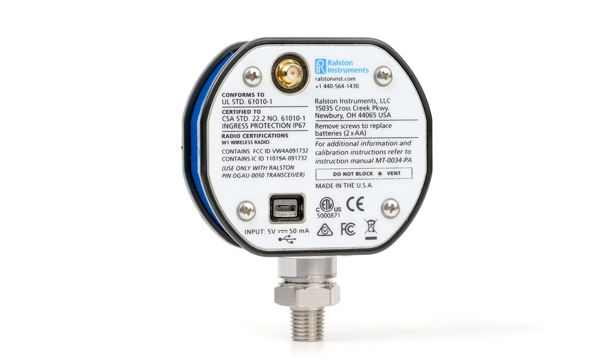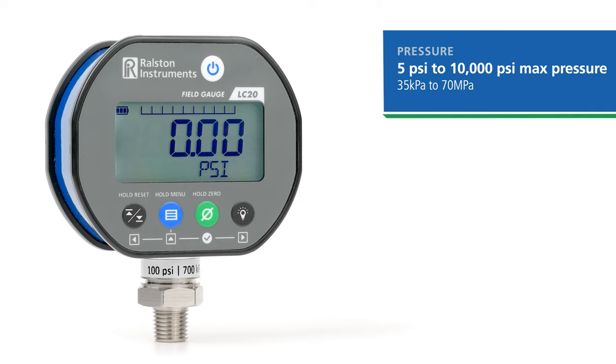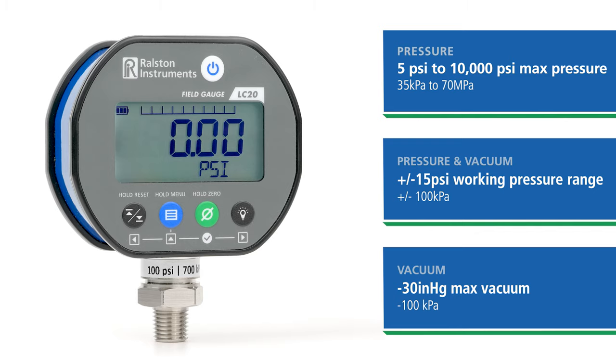The LC20 is available in a variety of models. Pressure models are available in 11 pressure ranges from 5 to 10,000 psi, a combination pressure vacuum gauge from negative to positive 15 psi, as well as a vacuum gauge measuring up to 30 inches of mercury for a variety of applications.